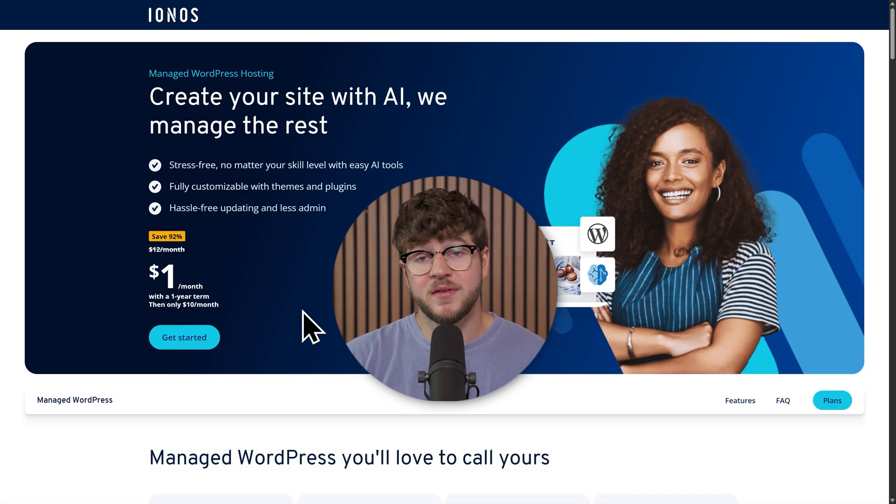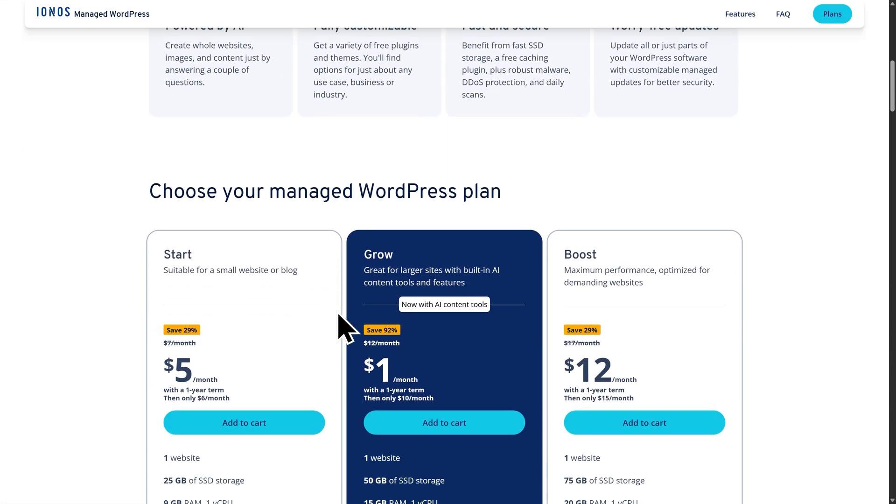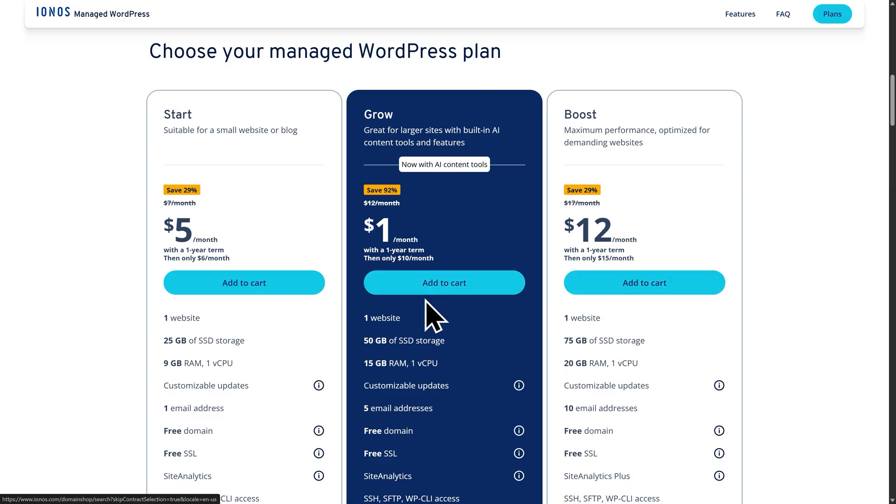Once you go to that link, you'll be brought to this page. The first thing we'll do is scroll down and look at the hosting plans. You'll see there are three options. The first option is the Start plan. This is best if you just want something small like a personal website or a blog, and you don't need a lot of storage or extra features. Next is the Grow plan, which is what I recommend for most people. It'll give you more flexibility and tools to run a business website or something that you plan to grow over time. And right now, Ionos is offering it for only a dollar per month for the first year, which makes it a really good deal.